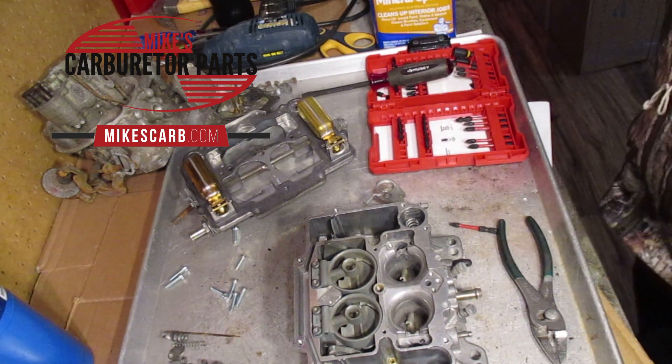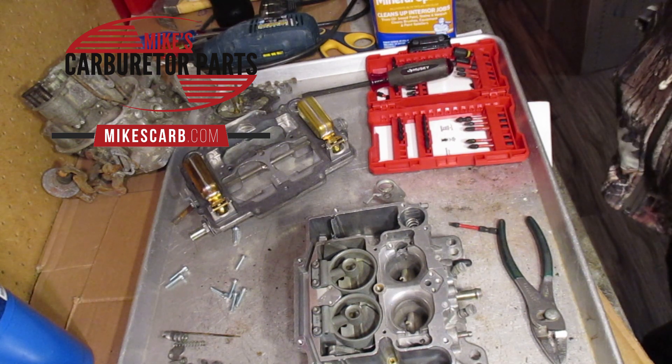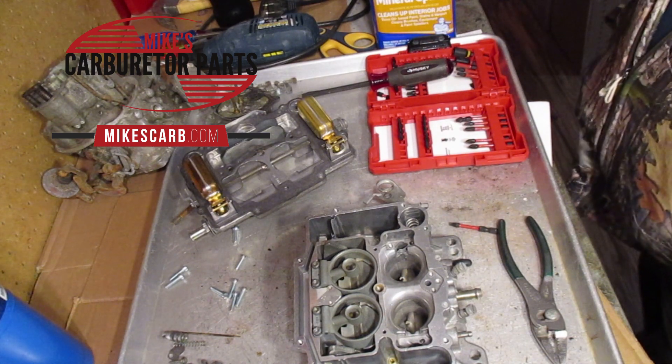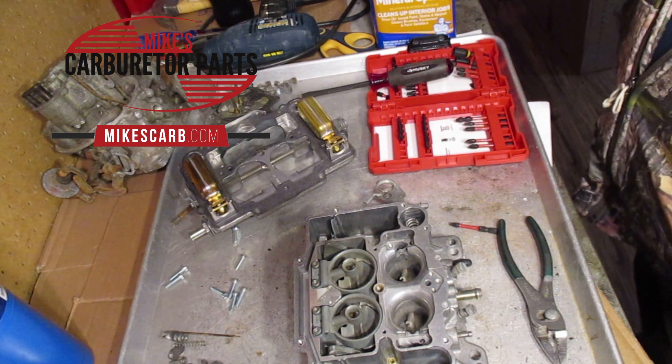Hi, Mike's Carburetor Parts. I'm working on the Edelbrock 4-barrel, and we are rebuilding it — or have — and I'm going to test the accelerator pump circuit to make sure everything's working before we put it on the car.